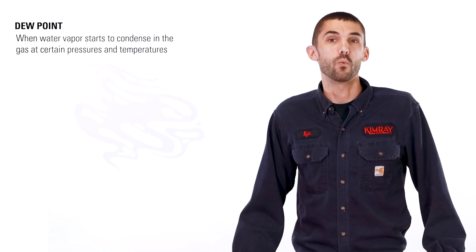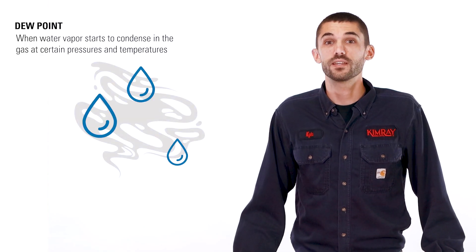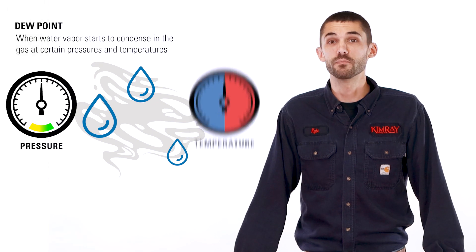Natural gas dehydration is a process that producers use to remove water vapor from natural gas in order to sell it to a midstream or downstream customer. The producer and the purchaser will have a contractual agreement specifying the minimum dew point allowed in the gas. Dew point is when water vapor will start to condense in a gas at certain pressures and temperatures.